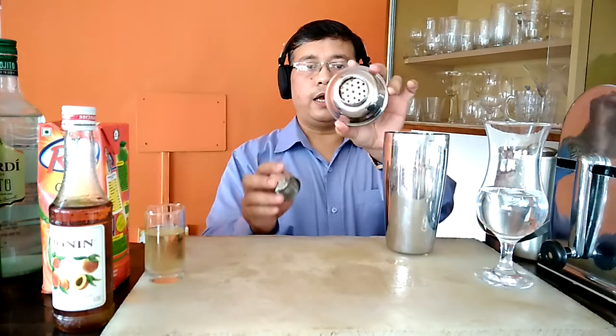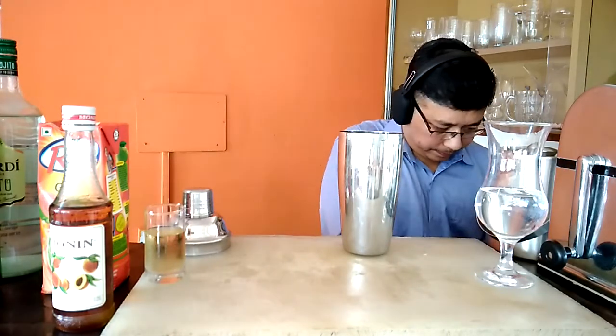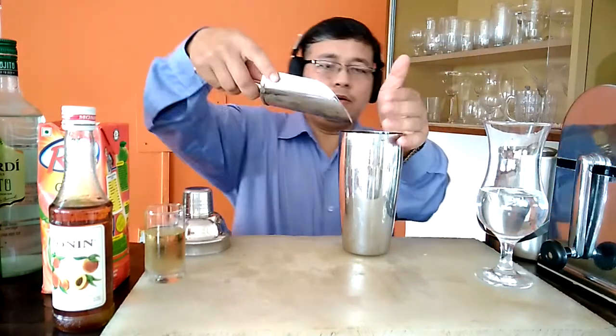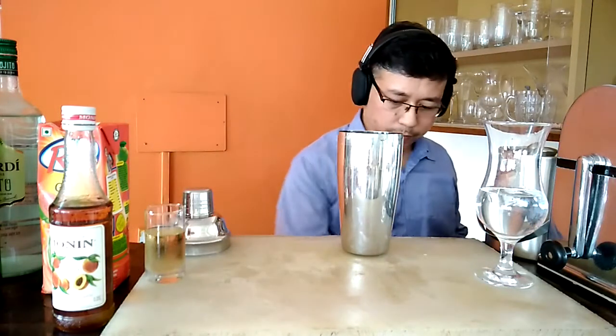The method that we are going to use today will be called shake and strain. This is our traditional shaker having the inbuilt strainer. Now put some ice cubes — 4 to 5 ice cubes would be more than enough.